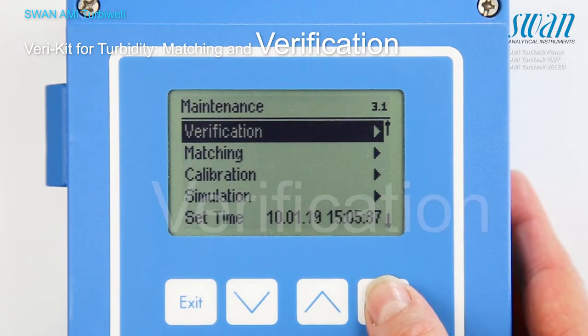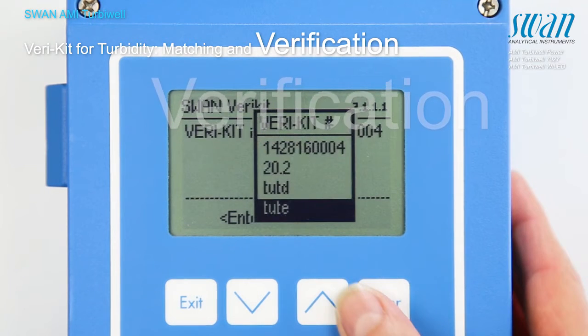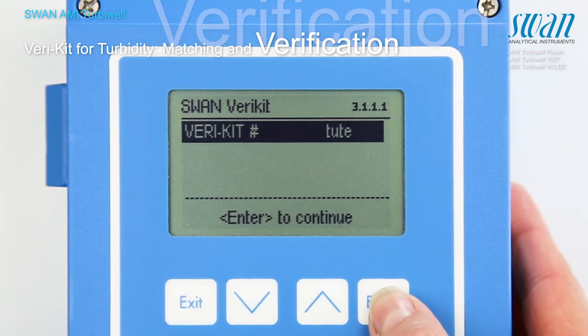The verification procedure is menu-guided. Choose the desired varikit from the list and proceed according to instructions on the screen.